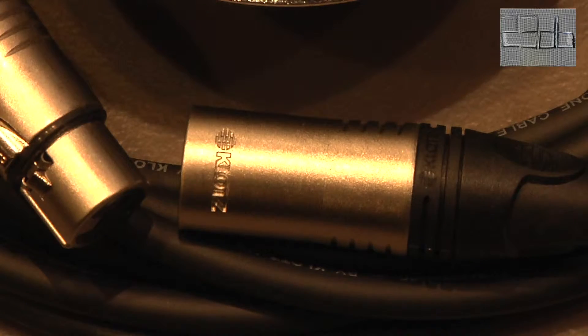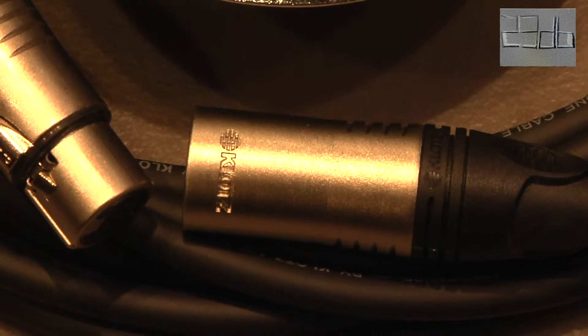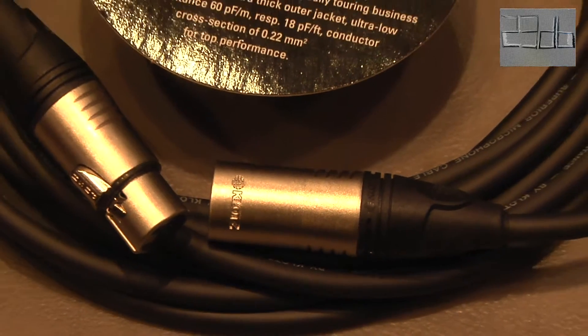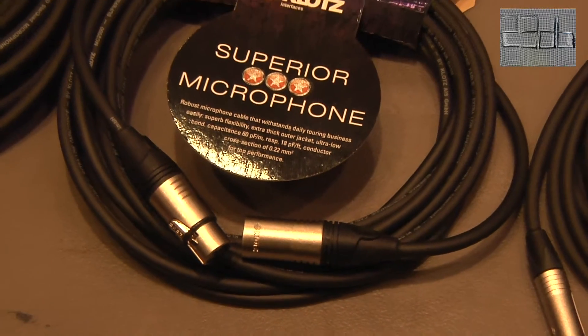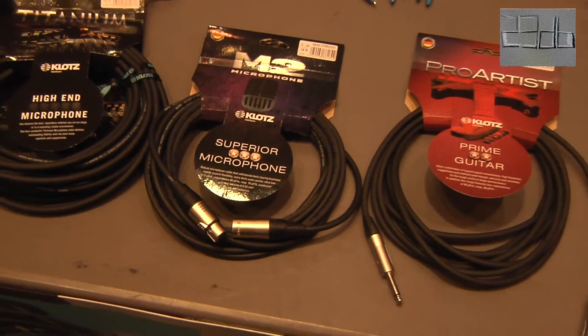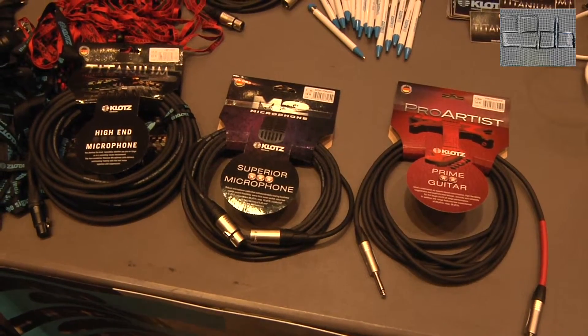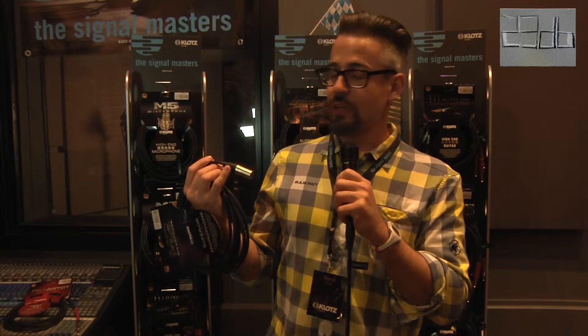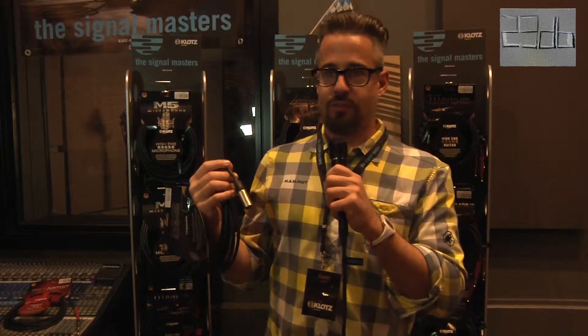Another big invention for this year coming up is the Klotz own XLR connector. We used to work with Amphenol, Switchcraft, and of course Neutrik. We're going to add this Klotz connector to our series, to the Neutrik series. This is the best connector you can get on the market, backed by our 35 years of experience and all the information we collected from musicians and broadcasting studios.